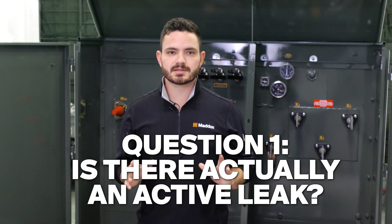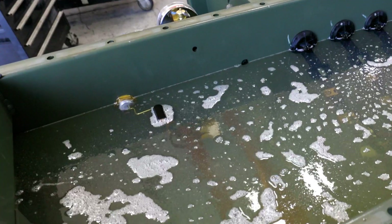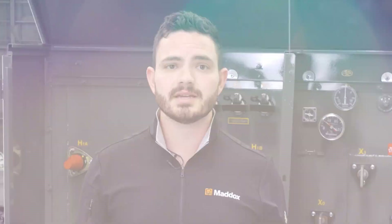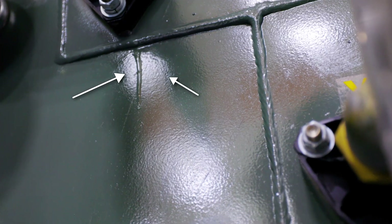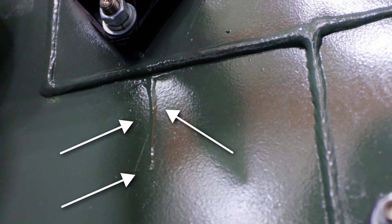The first question you want answered is: is there actually an active leak? In shipping, the oil can slosh around in the tank and a small amount can leak out of the holes in the tank that are above the oil level in the airspace. The most common places you'll see these kinds of leaks is from the pressure relief valve, the fill plug, and occasionally from the pressure relief gauge. The oil can drip down the tank and sometimes it'll look like it's coming from other components because of that.